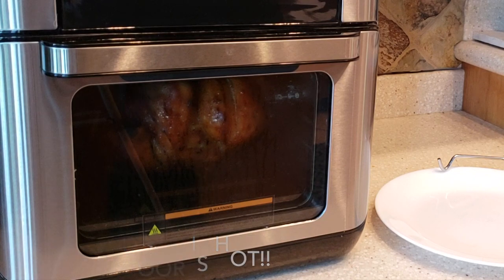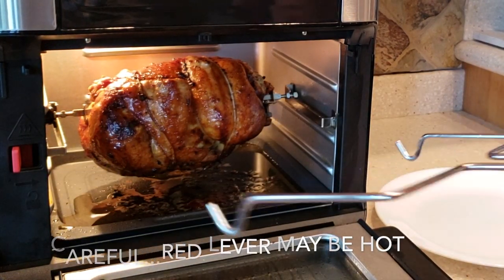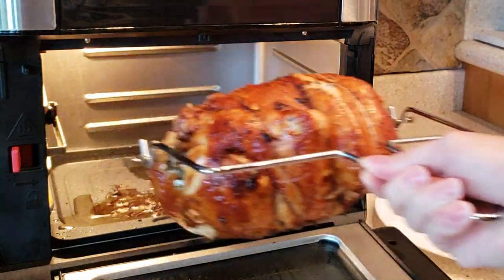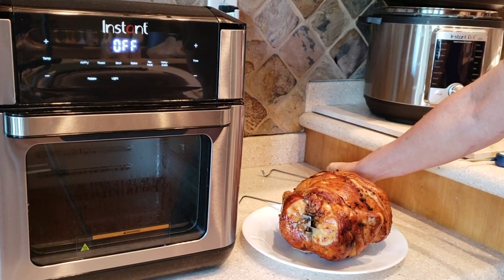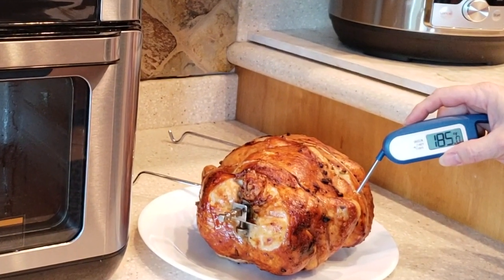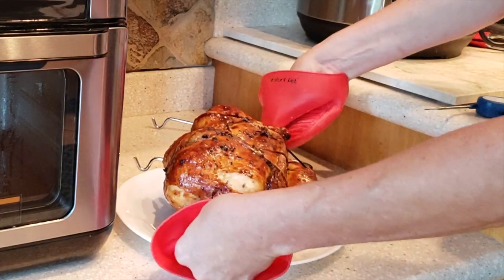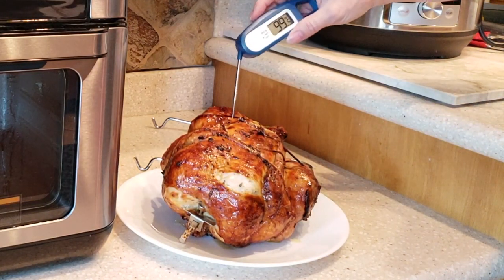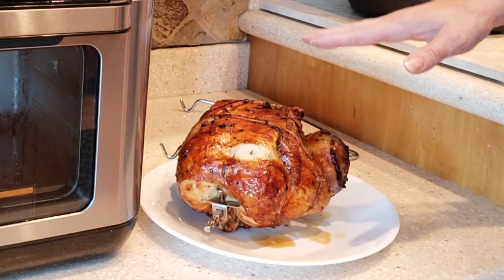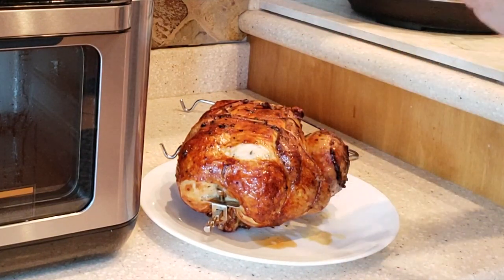My rotisserie chicken has finished, so I'm going to take it out and test the temperature. Using my lifter, I push the lever and make sure I've got that secure. The thigh needs to be 180 degrees and the breast 160 — here's the thigh reading 187 to 188. Flip it over and test the temperature of the breast — that also reads 184. Resting is important for five to ten minutes, as not only does it increase the temperature of your meat, it redistributes those juices inside the meat fibers, making a very tender, juicy piece of meat.